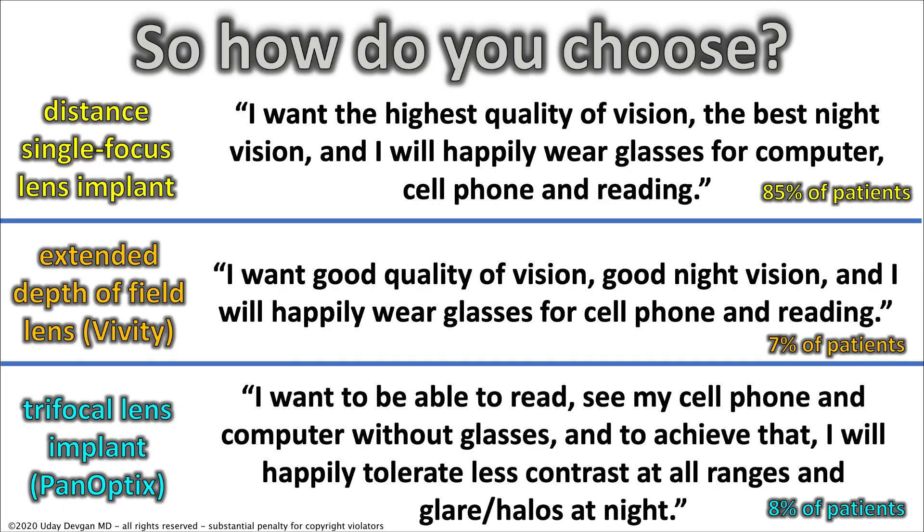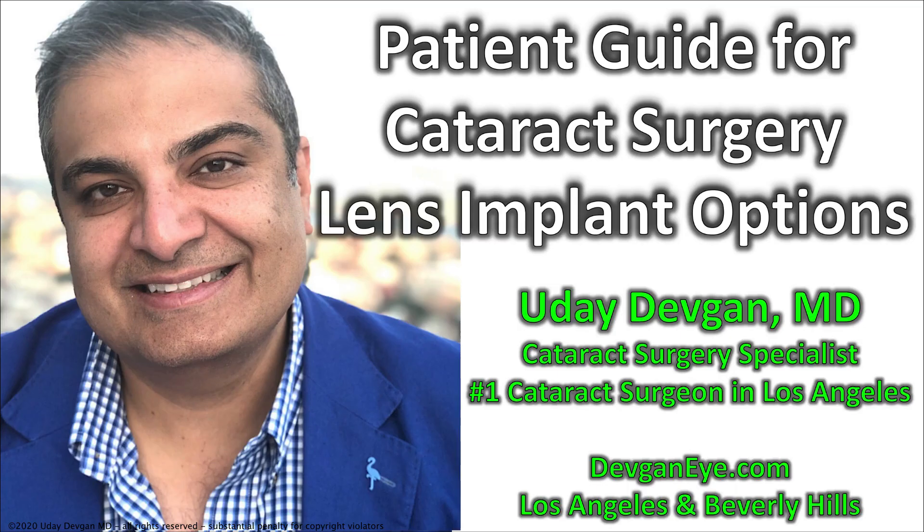There is no right and wrong answer, and I'll help you decide during your consultation. We take into account your desires and needs for your vision, but also what we call the biometry — the measurements of your eye and your ocular anatomy — and we'll decide what's going to be the best option for you. I look forward to seeing you at your consultation, and I'll happily discuss all these options in a lot more detail to give you the best vision of your life.